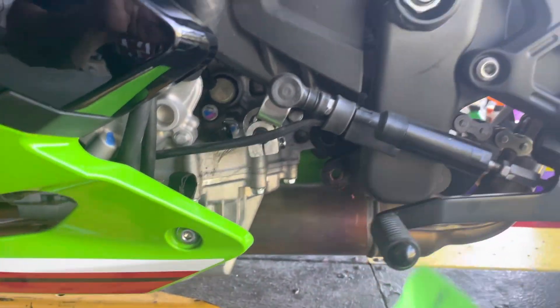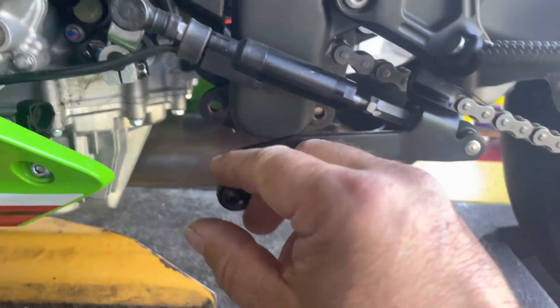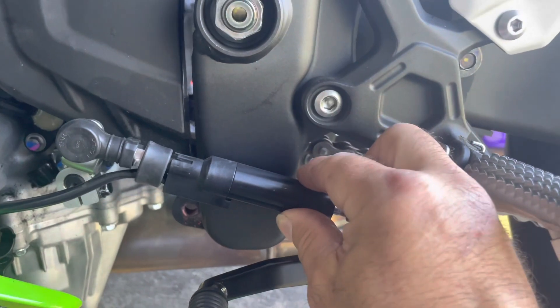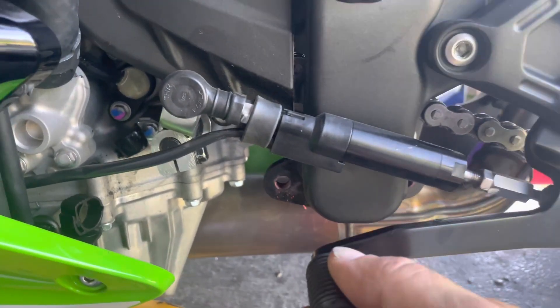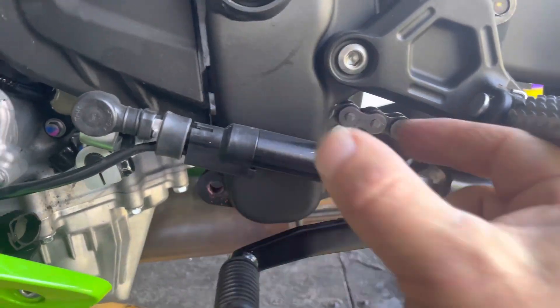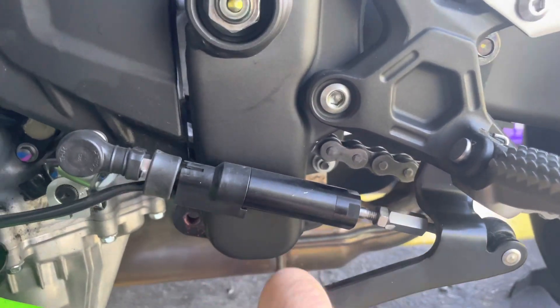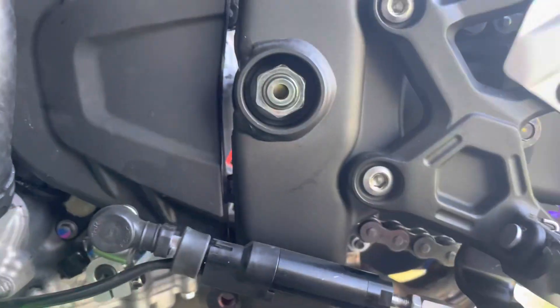When people talk about quick shift sensors, you hear 'push' or 'pull,' and people think push and pull has to do with what you do with the lever — but it doesn't. It has to do with this quick shifter body. When the force is trying to compress it, that's push, and when you're trying to pull it — make it longer — that is pull.